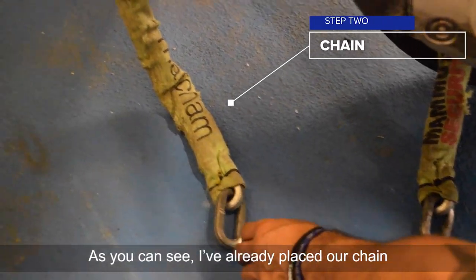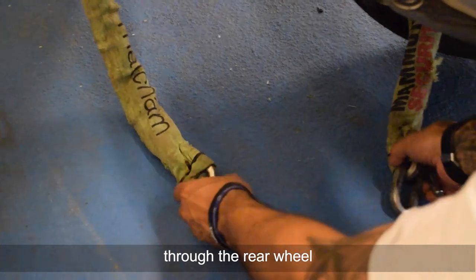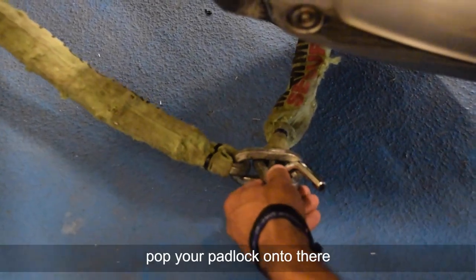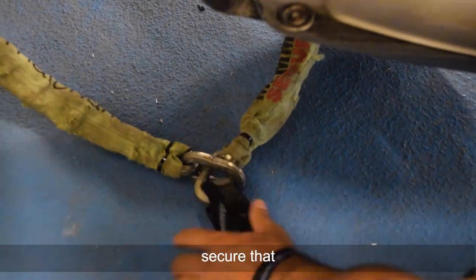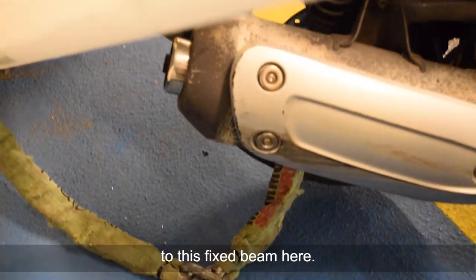So as you can see, I've already placed our chain here around this fixed beam through the rear wheel. Pop your lock or your chain together, pop your padlock onto there. Secure that, make sure it's tugged, and now you've got your bike securely fixed to this fixed beam here.